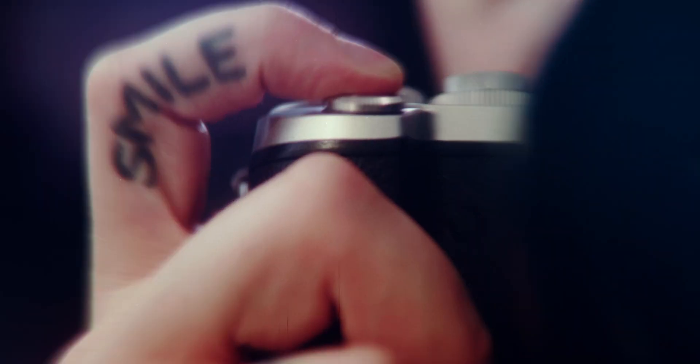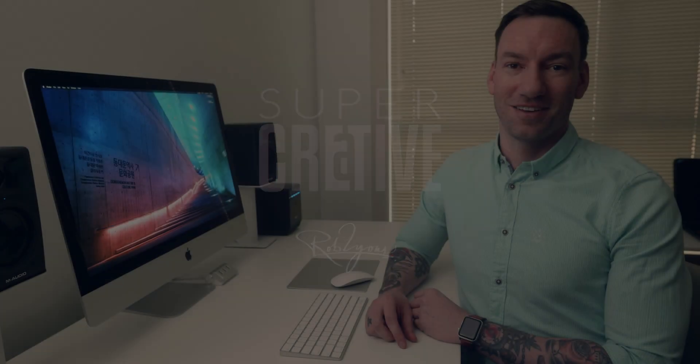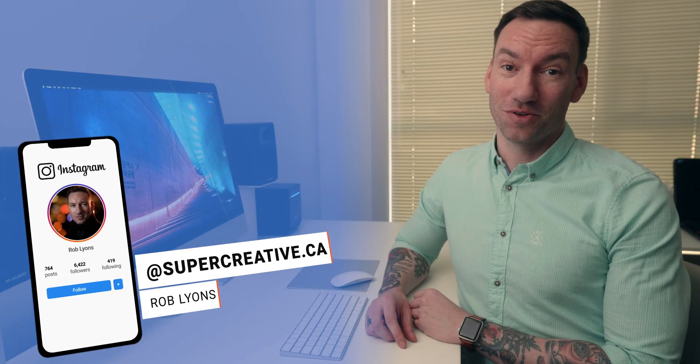Super creative. We can print a pretty panoramic pic, but how are we supposed to post it? By getting super creative. I'm Rob Lyons and this is Super Creative.